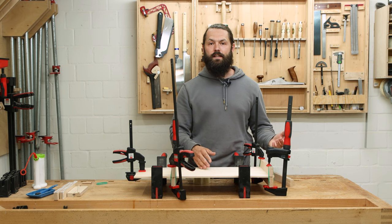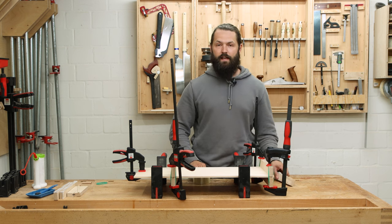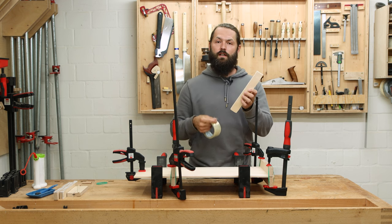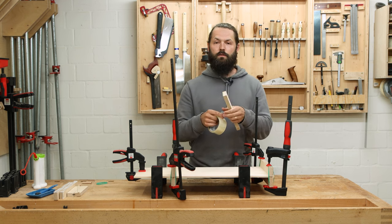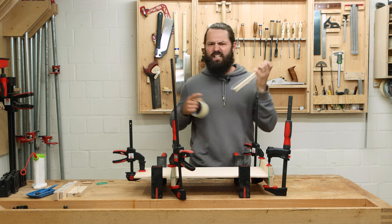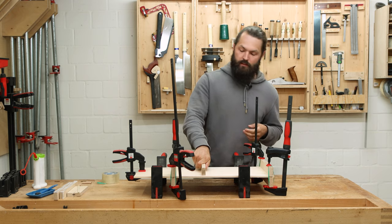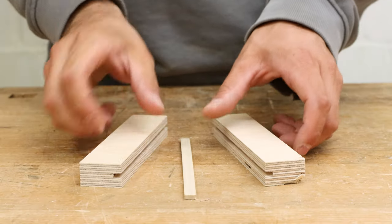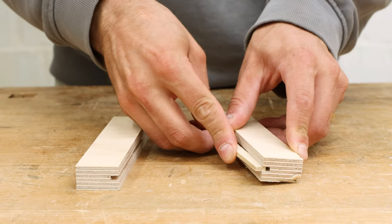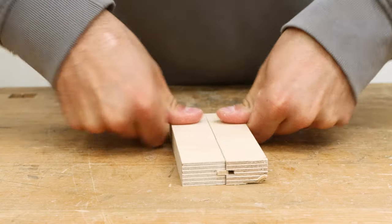This glue-up would still end up in a disaster without something to prevent the cauls from being glued to the panel. To prevent that, I use some clear packing tape and put it on the side where the caul makes contact with the panel and the glue line, then fold the tape over. This prevents the caul from being glued to the panel. Another alignment aid option is a spline — a strip of wood glued into a dado that ensures the two panels end up flush.